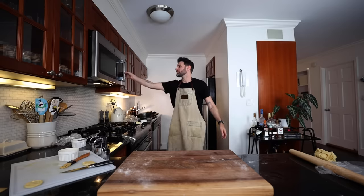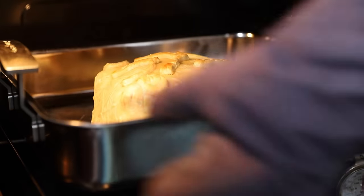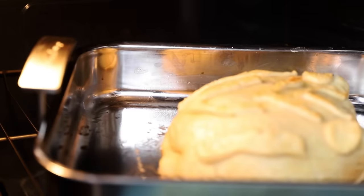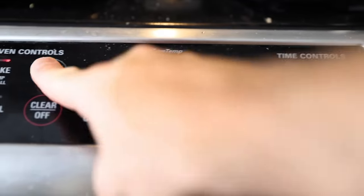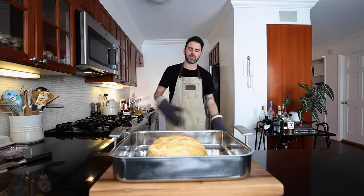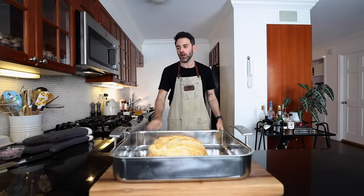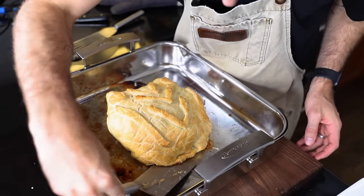Into the 400°F oven, middle rack, for 20 to 25 minutes to start. After 25 minutes, it hasn't browned all that much but it will. I turn the oven down to 350°F and check again in another 30 minutes. That looks great — quite the redemption arc. Now I need to get this out of the pan — worry about it later, and now it's later. Wow.